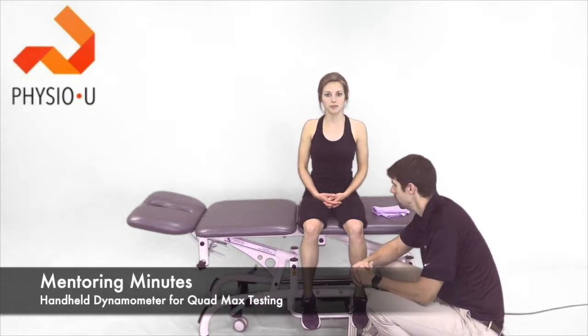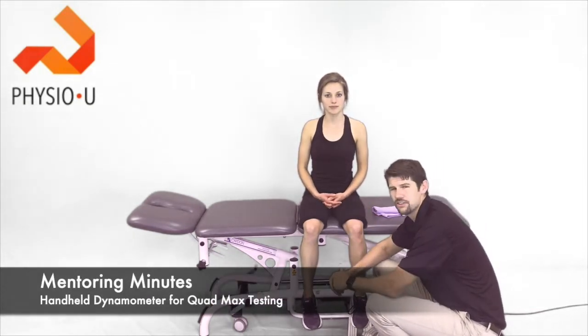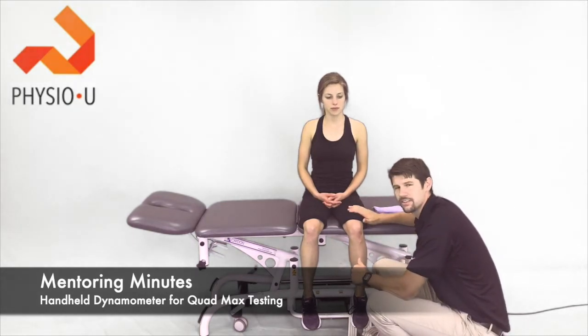Hey guys, Marshall here with PhysioU and I'm here with Kristin. Today for the MedTry Minute we're going to be talking about quad max muscle testing.